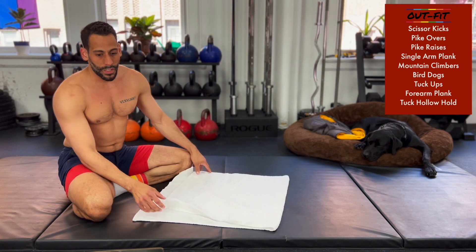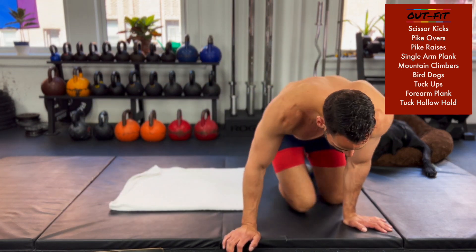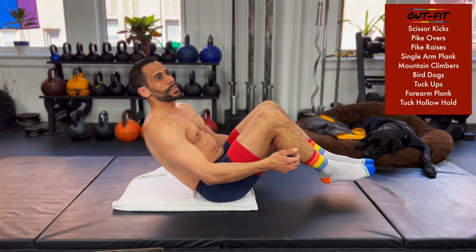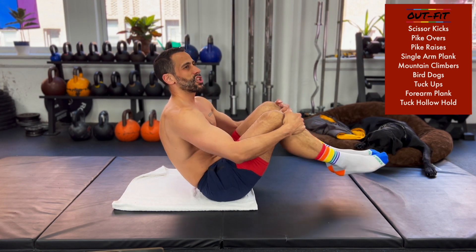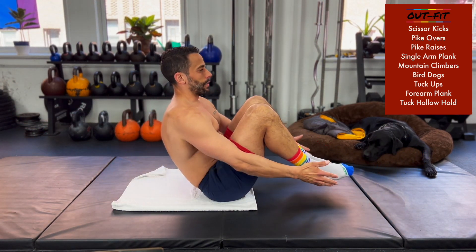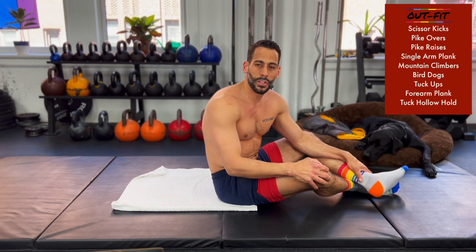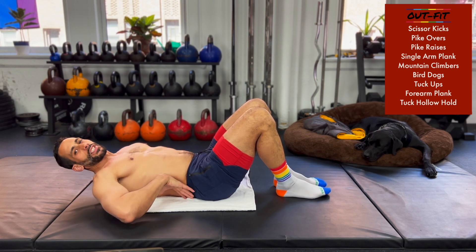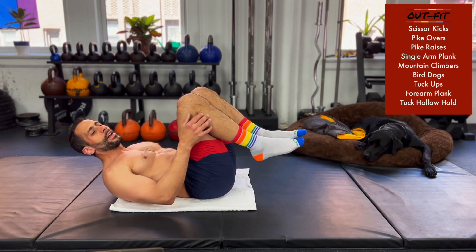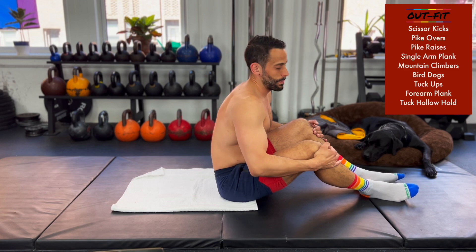Tuck ups are coming up next. Tuck ups start from the hollow body position — hollow, tuck and hold, back to hollow and hold, tuck back up. Switching in five seconds, in three, two, one, here we go. Notice that just like with the pike raises, I'm not just staying flat on my back — from this hollow position I'm balancing on my tailbone and coming up. It takes a little practice to get used to balancing in that nice upright position. 30 seconds in, 30 seconds to go.